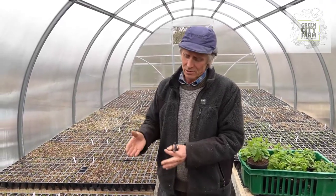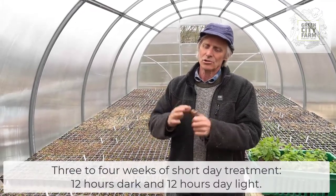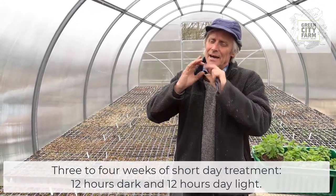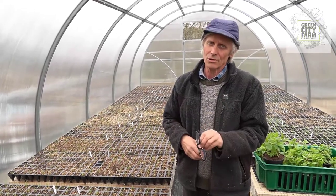On a small scale like this, where we are growing really interesting and special types of onions, it's worthwhile to sow them from seed and give them three to four weeks of short day treatment — that's 12 hours dark and 12 hours light. That way we can ensure that we get a proper sized onion, and it means that we can grow special onions that will last a long time in store.